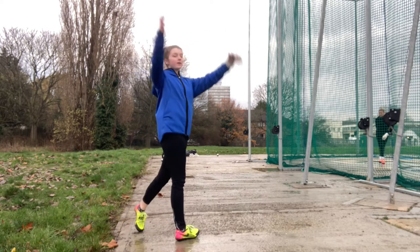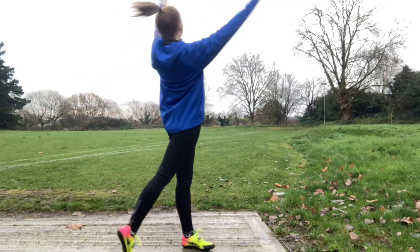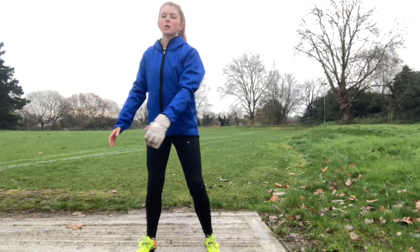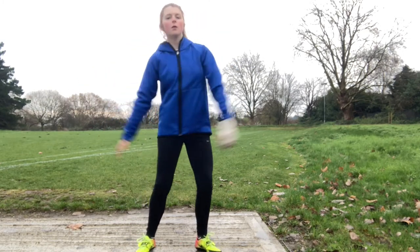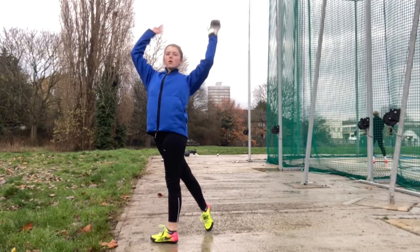This is what it should look like from behind. Do this 3 reps of 10 on both sides. To develop strength, try this drill using a weighted medicine ball which will help when it comes to releasing the hammer. Again do this on both sides so both become stronger.